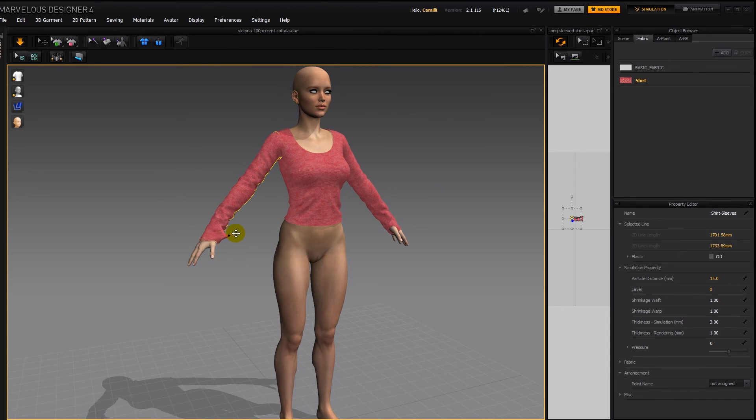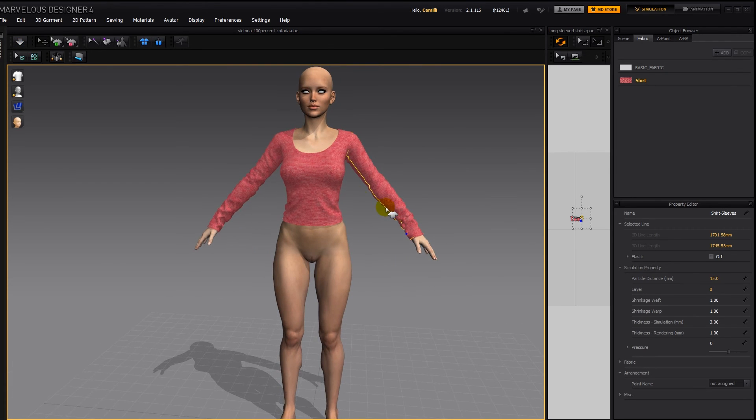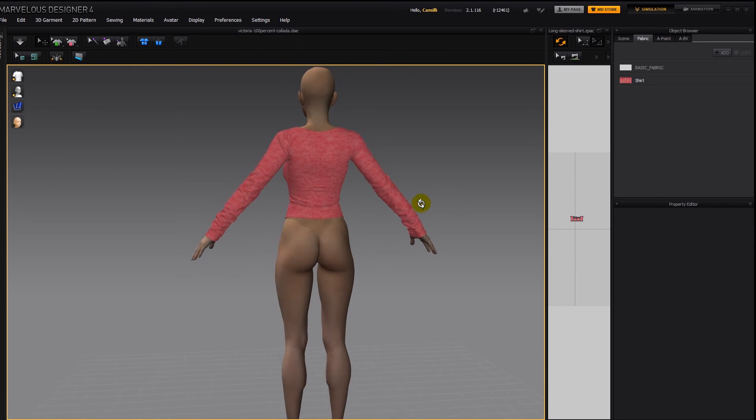Give it a tug here so it comes out of her thumb, and here as well. That looks like it fits her. Now Control A again to select everything, particle distance 5 to get the detail back, and simulate — which is this button or the space bar. And there we go, now we have the shirt fitting our Victoria 6 figure.